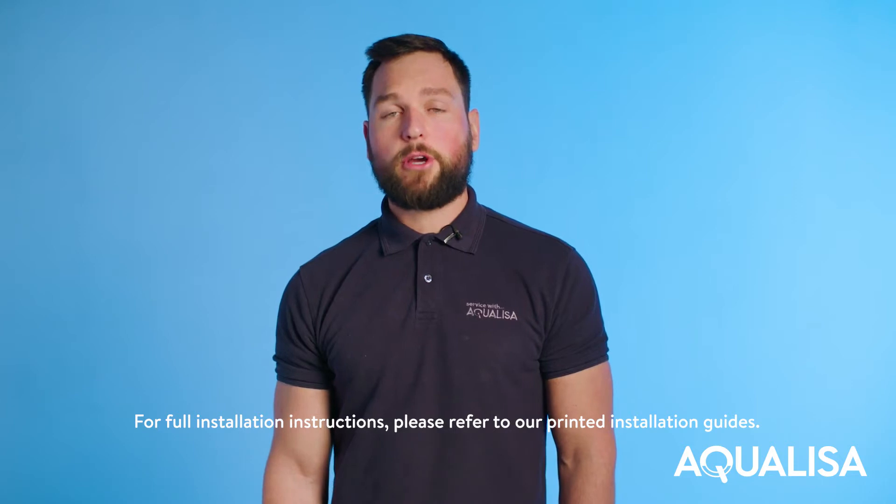Hi, I'm James. In this video I'll be showing you how to install an Aqualiser Q exposed smart shower.